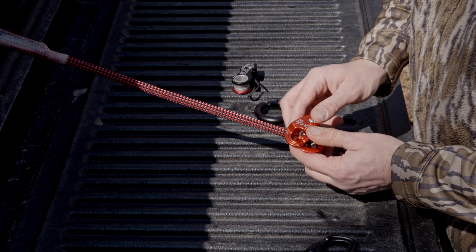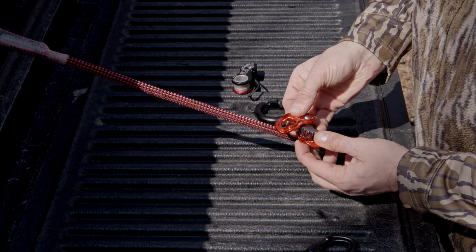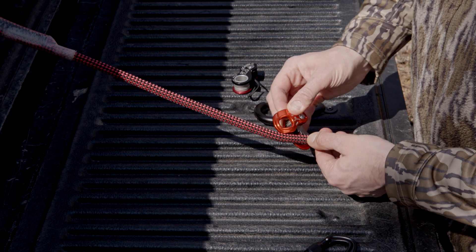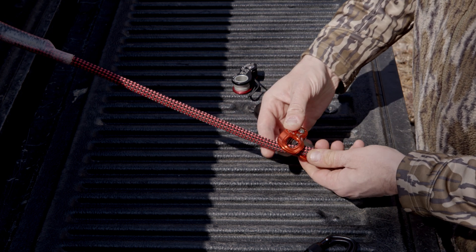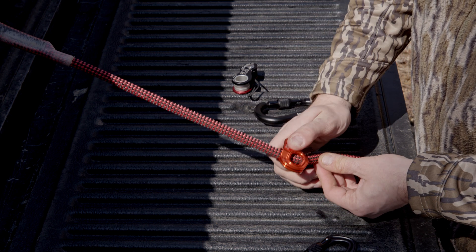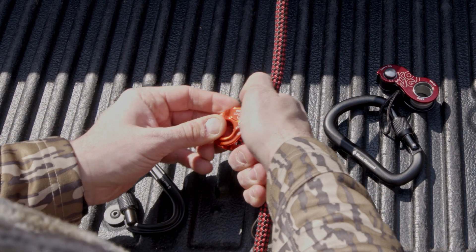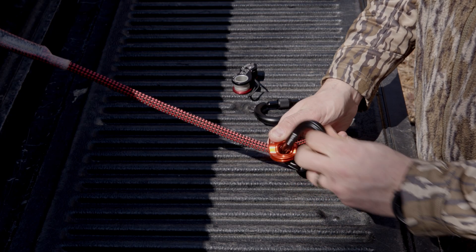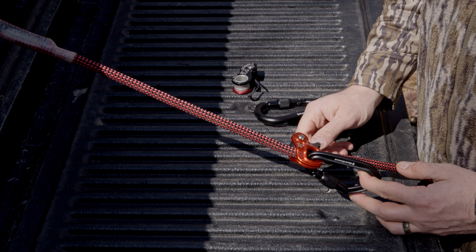To start, we'll break apart the Routman so the two plates slide apart and you'll place the line in between each plate. To make it easier to attach your carabiner, you roll the teeth out of the way, slide the carabiner through both plates, and you're good to go.